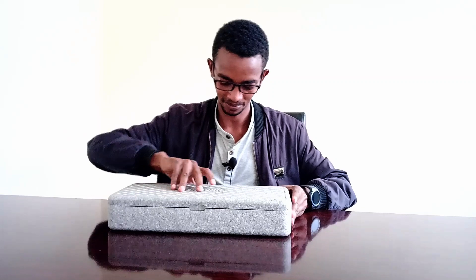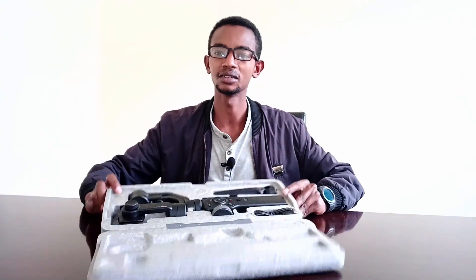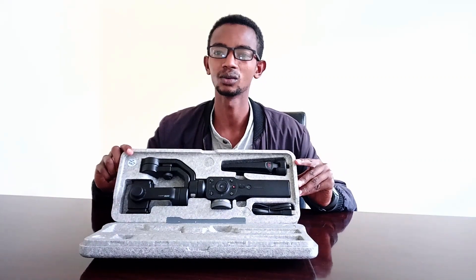You can use the unboxing. Okay, we have the package. We have to put the gimbal on the top.